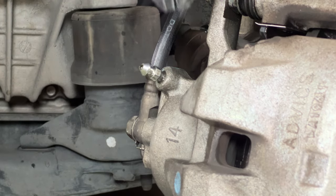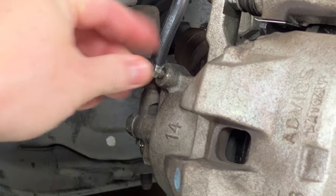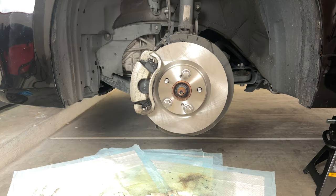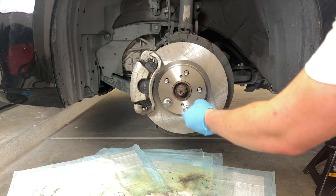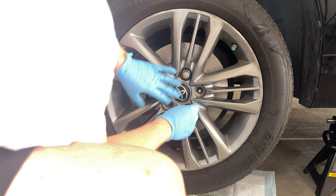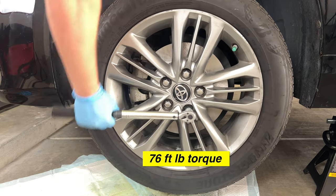Crack the bleeder valve one last time — we want to make sure there are no air bubbles left in the system. When the fluid runs clean with no air, tighten it back up and replace the dust cap; definitely find it and put it back on. Time to reinstall the wheel: spin off the temporary lug nuts, slide the wheel back into place, and tighten the lug nuts in a star pattern to 76 foot-pounds. Then repeat this entire process for the other wheel.